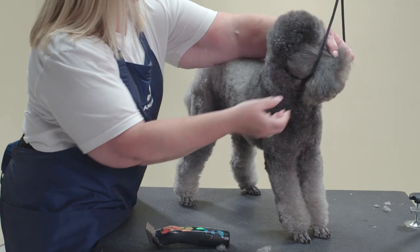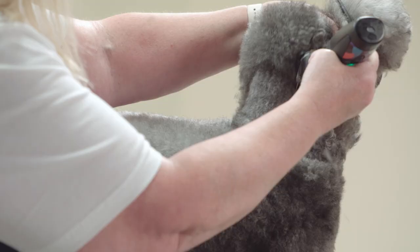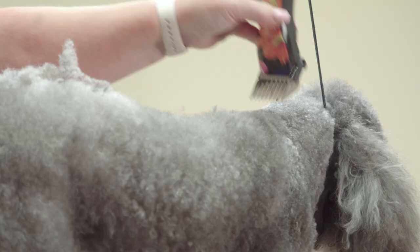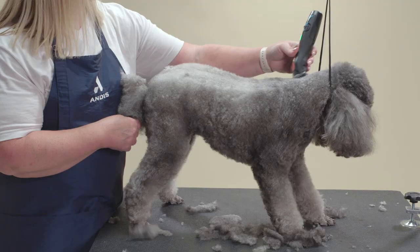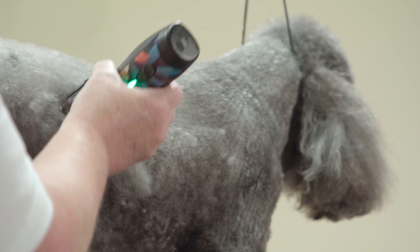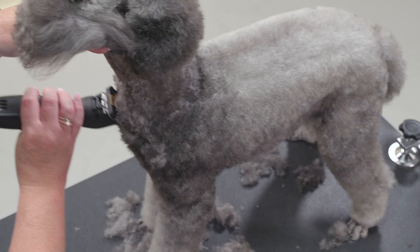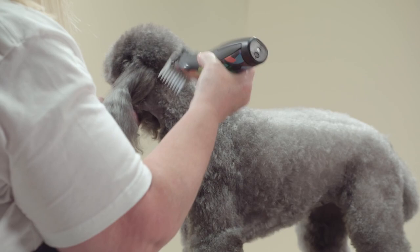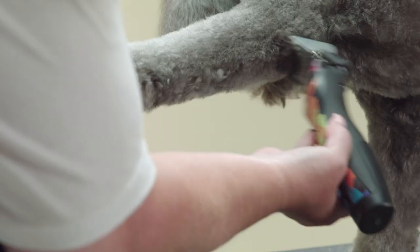I will be using the Andis Pulse ZR2 clipper with a 30 blade and a half-inch comb attachment. If you prefer to leave the coat shorter or longer, choose another attachment comb included in the kit. Starting at the back of the neck just behind the occiput, clip the hair off the body and skim down the rear angulation. Continue down the chest to the top of the front legs. Next, I use the three-quarter inch comb and skim down all four legs.